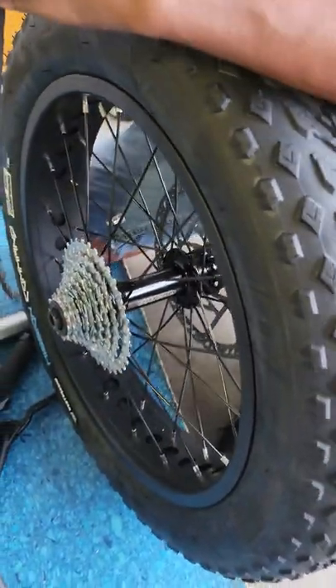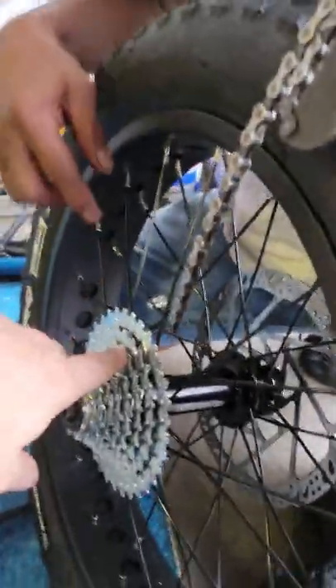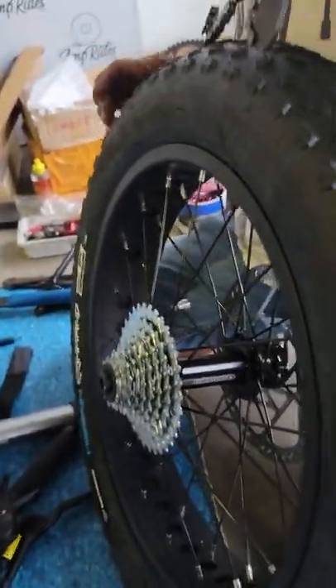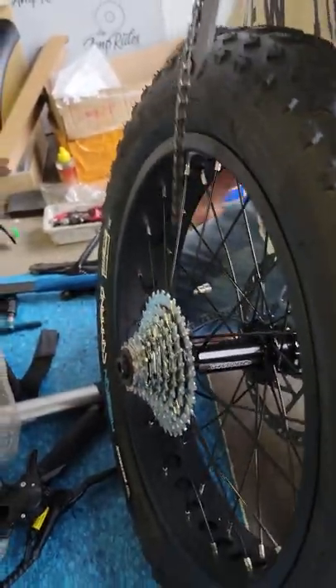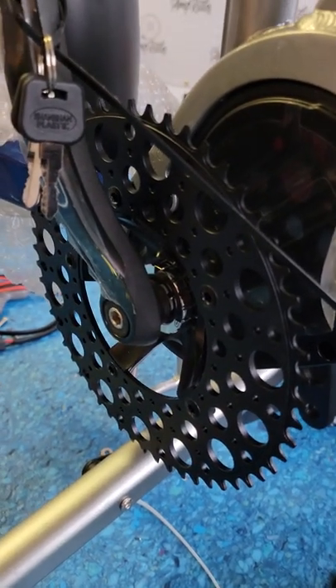As part of the maintenance on having a mid-drive, when you see the teeth are worn or your chain is stretched, you need to replace the rear cassette and your chain at the same time. Those are wear and tear items. The front gear will last a little bit longer and you don't have to change it simultaneously with those.